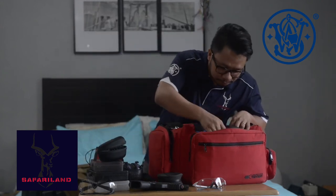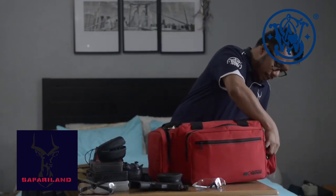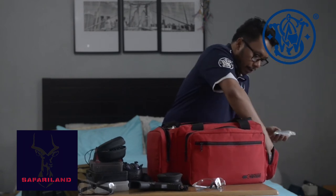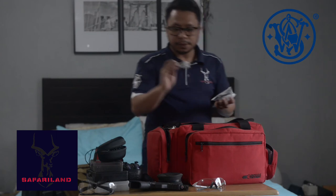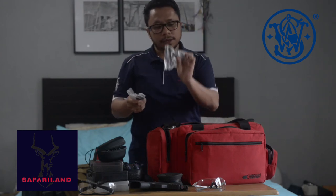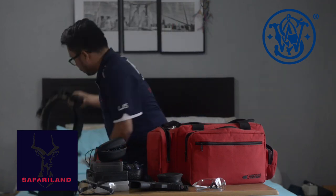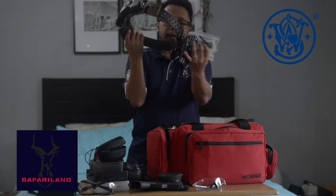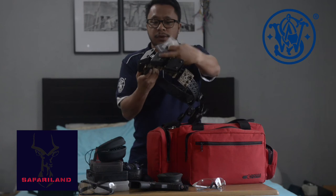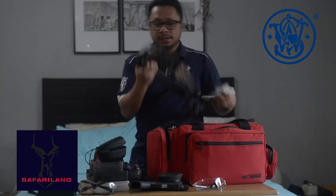I also have some adjustment tools — some Allen wrenches — so I can adjust the angle of my holster and the tightness of my magazine pouches.